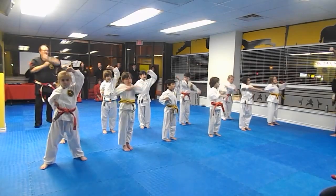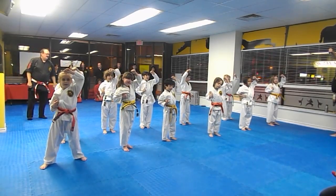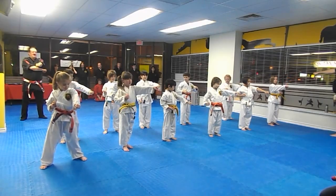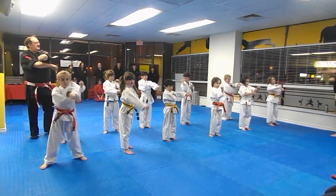From here we're going to do high walk. One — bring the hand up and back. Two. Back. Three — hold it up there. We're going to do it one count now. One — down and up. Two. Three. Four. Hiya! Very nice.